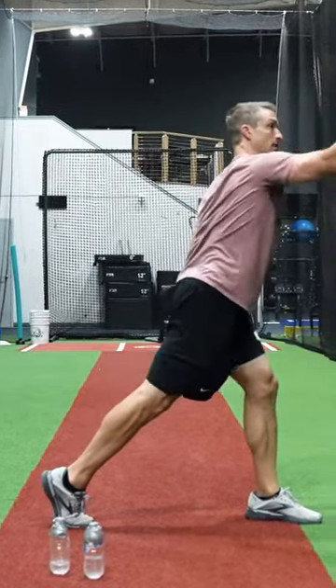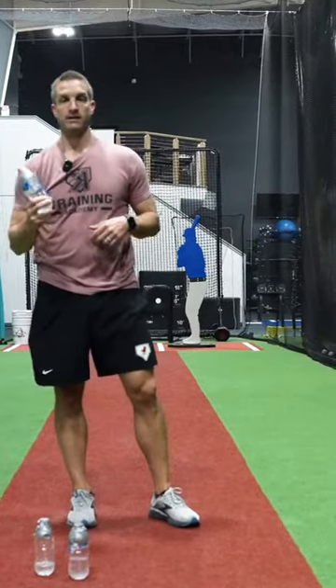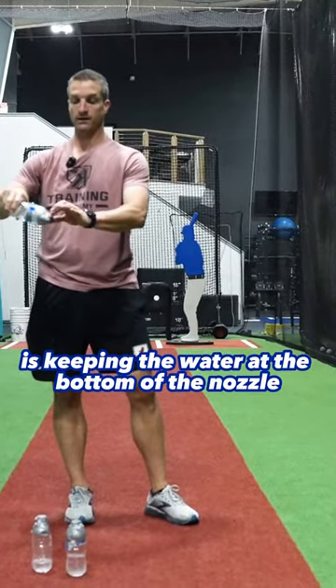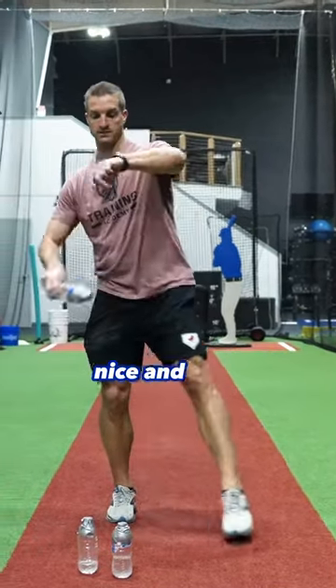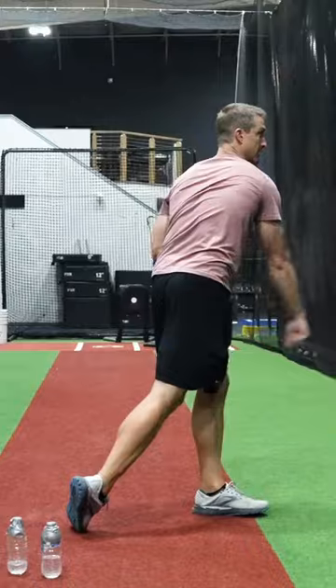When we go to throw, we want to go end over end. We're really trying to feel keeping the water at the bottom of the nozzle without dumping it upside down. So we'll go here nice and slow — pour it down the back and then go straight forward.